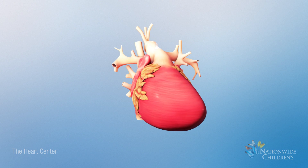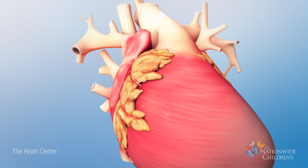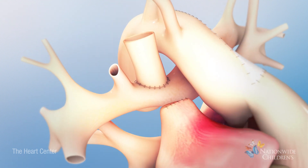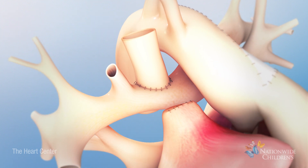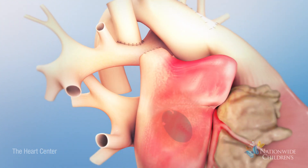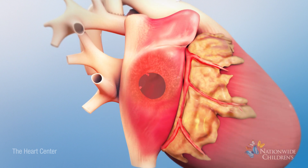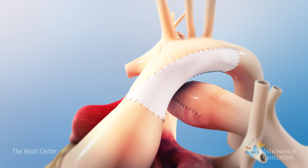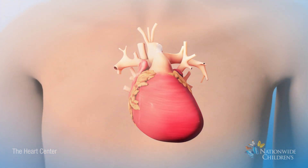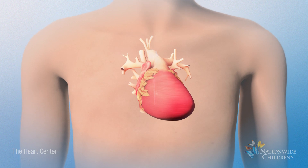If your child had the hybrid stage 2 procedure, three main changes were made with that procedure. The superior vena cava was attached to the right pulmonary artery. An enlarged opening was created between the right and left atrium, and a new larger aorta was created. These changes create less work for the single ventricle to pump blood to the body.